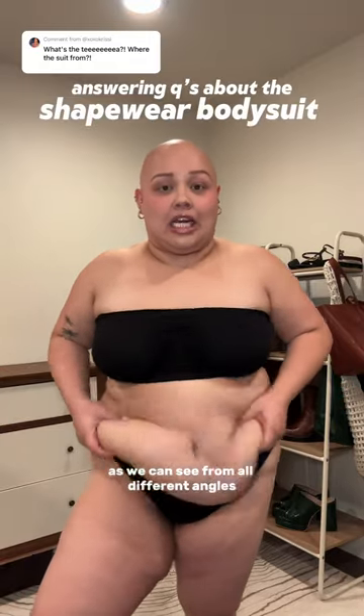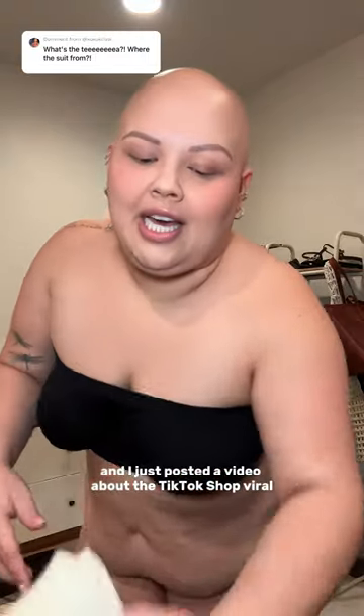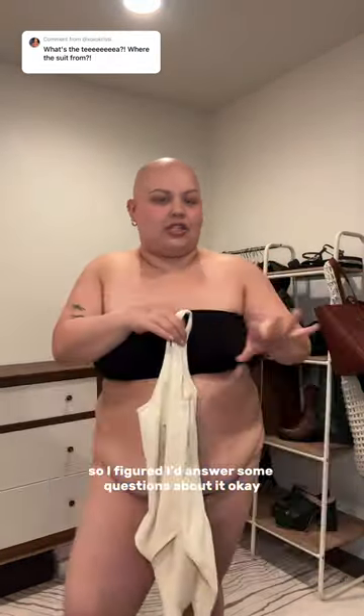I'm fat and I have an apron belly, as you can see from all different angles. I just posted a video about the TikTok Shop viral shapewear bodysuit, so I figured I'd answer some questions about it.